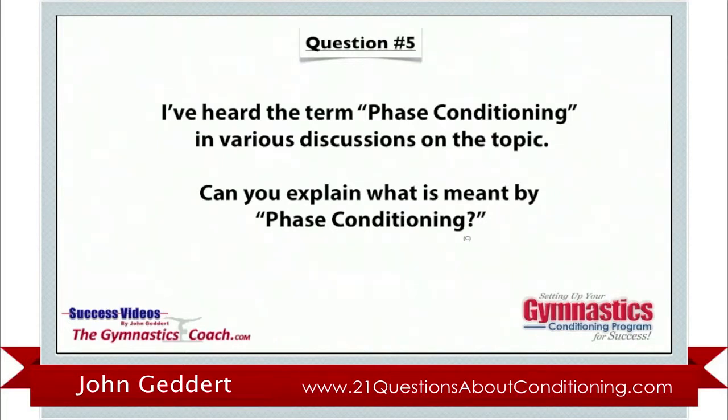Phase conditioning is a program we use for all of our optional athletes. It's basically designed to increase the demands throughout the year with the overall intent to have the kids in peak physical, mental, rested condition when we get to our championship season — athletes that you want to do well at state, regionals, and nationals. So we have a conditioning program that's going to hopefully put them in that position.